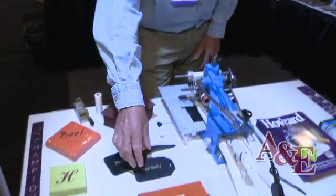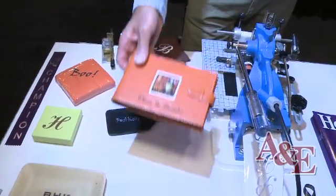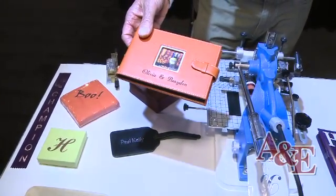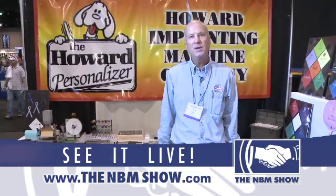You can also print on leather products and journal covers. Many different items can be personalized with the Howard equipment. For more information, you can visit us online at howardimprinting.com or call us toll free at 800-334-6943.